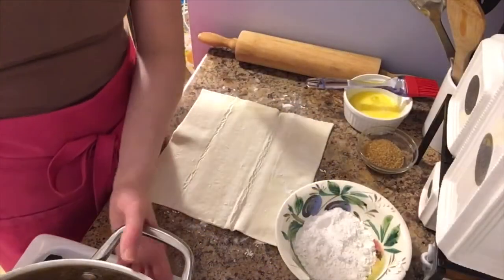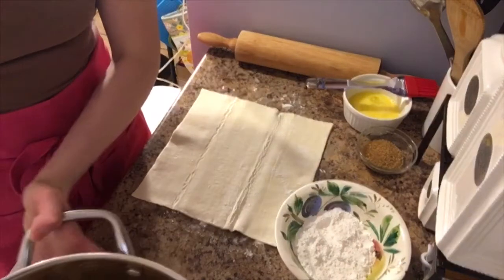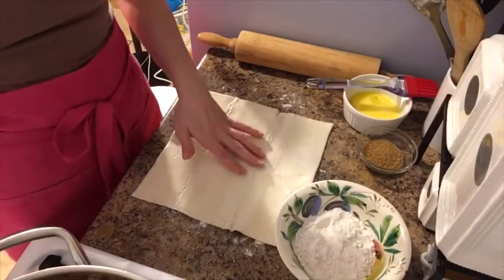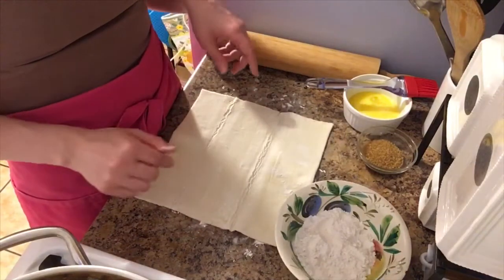My apple mixture is totally cooled, so I'm going to set this aside so we can work on the puff pastry and create the apple turnovers. At this point you're going to want to preheat your oven to 400 degrees.